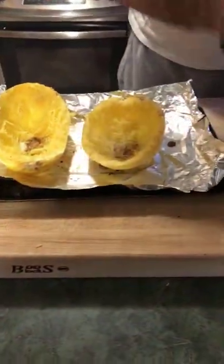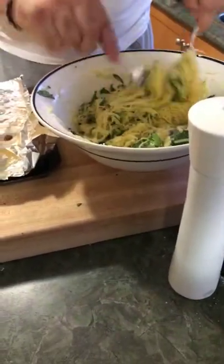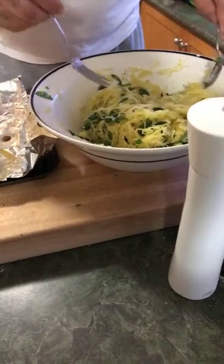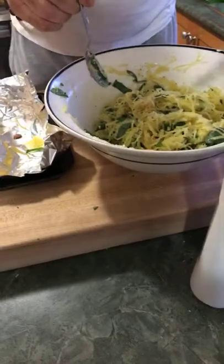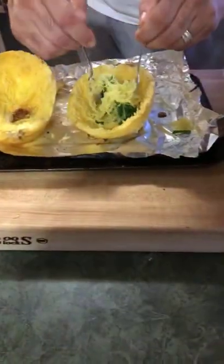Now this is the fun part — it's almost like a double-baked potato. We're going to make a double-baked spaghetti squash. If you're going to have people over, this is a great dish for friends and family, and that's what Passion is Cooking is all about — connecting with friends and family.